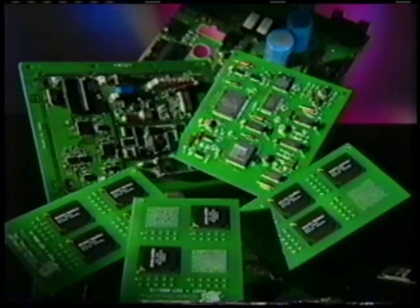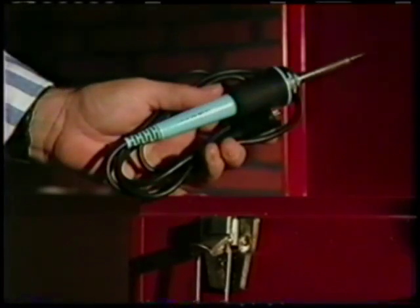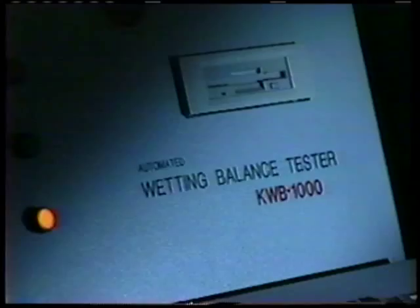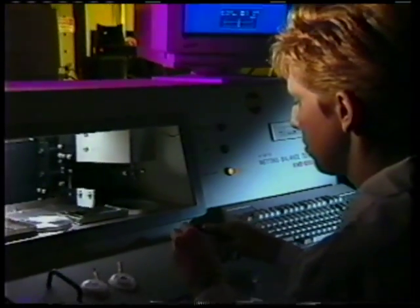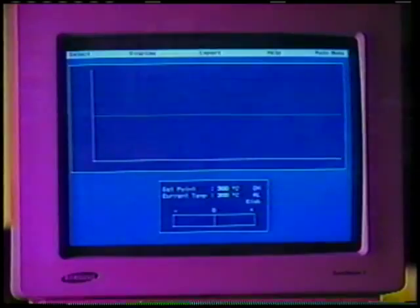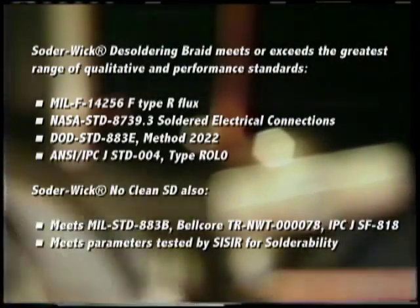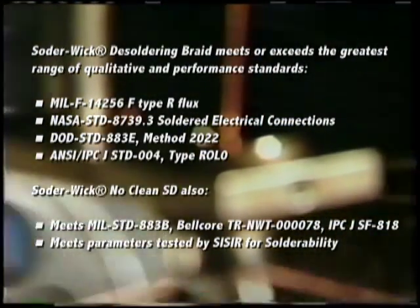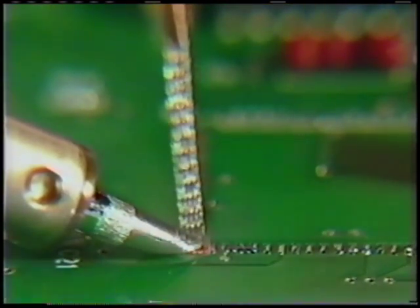All you need is a little bobbin of Solderwick brand desoldering braid and your trusty soldering iron. Solderwick was originally developed in conjunction with NASA as a solder removal method — it is definitely state-of-the-art technology in the desoldering field. Use a little Solderwick, a little heat, and the solder vanishes. That was slow motion. Now in real time, Solderwick soaks up the solder through capillary action.